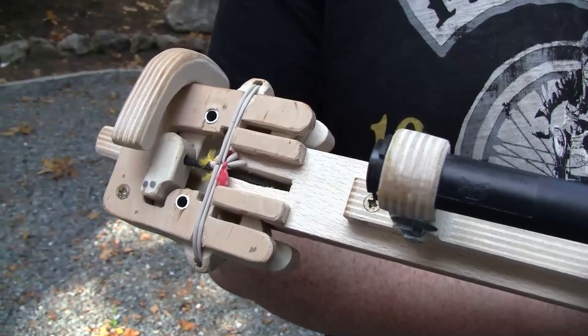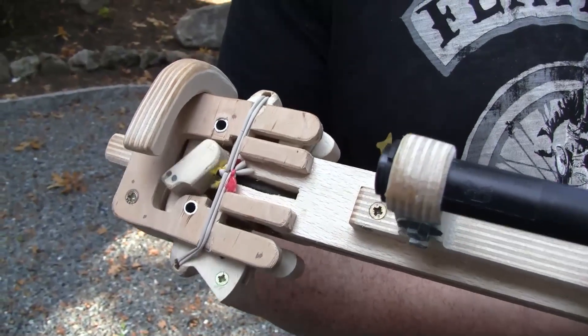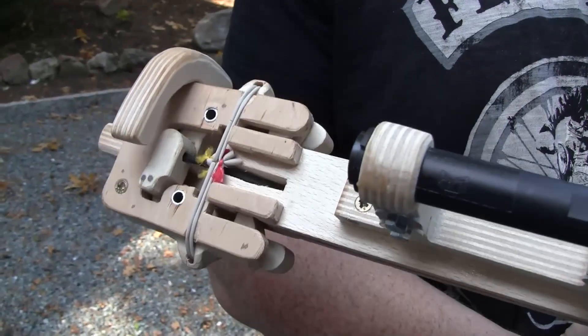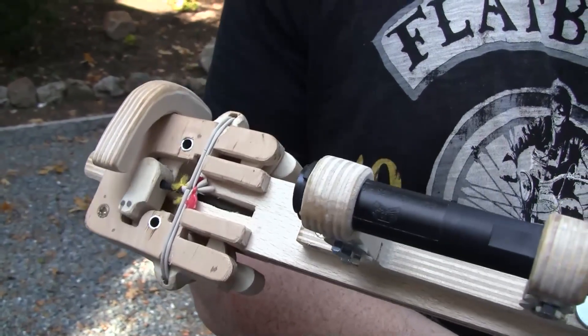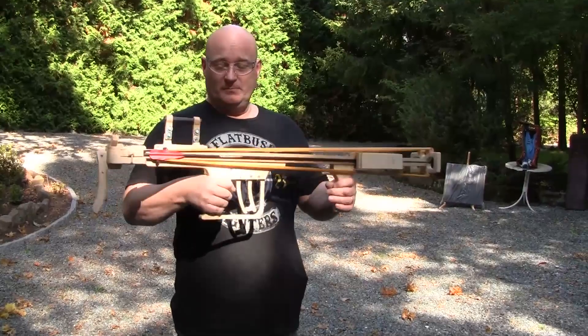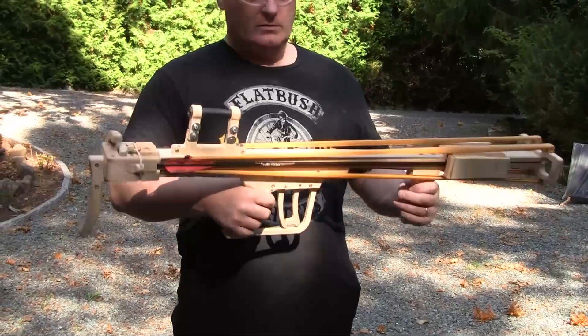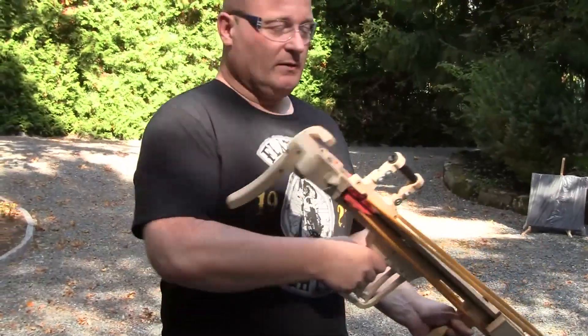I'm very proud about this lock. If I only pull the rear trigger, only one side opens. And if I pull both, then both sides open. This is how it looks loaded — you can shake it like crazy and the arrows are not going to fall out.